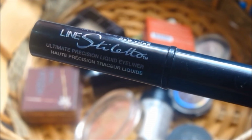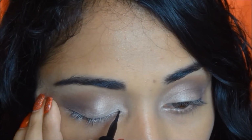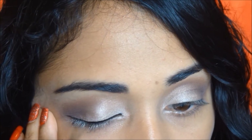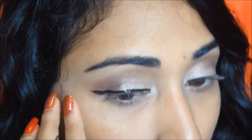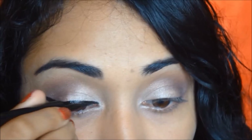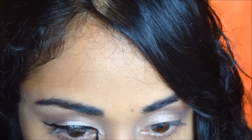I'm taking my Maybelline Liner Stiletto to give me that beautiful cat eye effect. You could go very intense or not so intense like I'm doing. Because I want it to look really wolf-like, I'm going to extend a line right at the corner of my eyes, just like this.